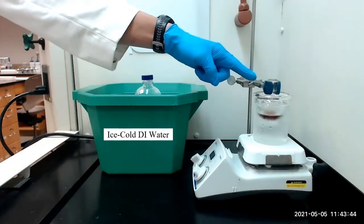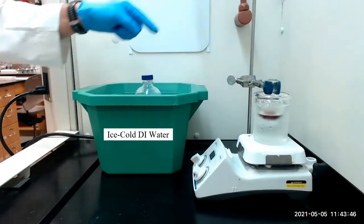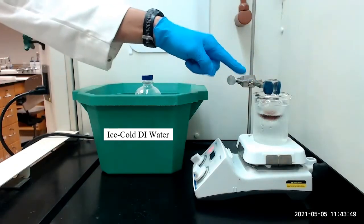After the one hour reaction period, we will stop the stirring and add 5 milliliters of ice-cold water to the flask.